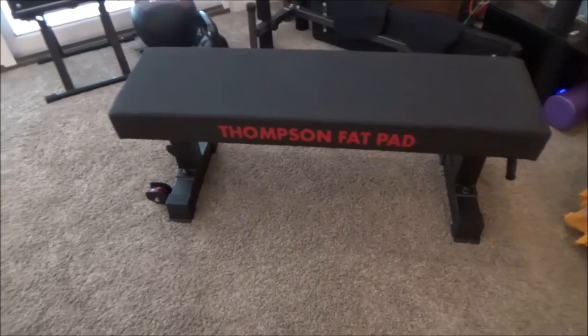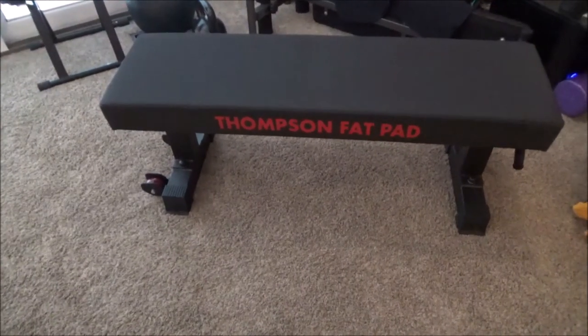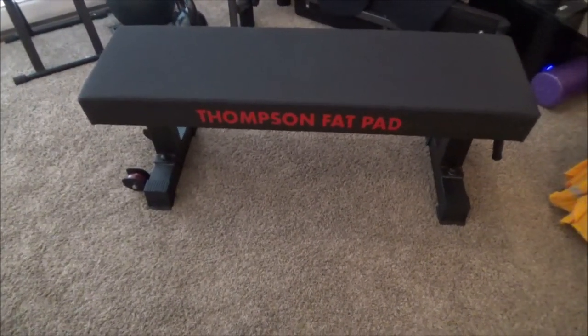Thompson Fat Pad — overall I would not rate this project as easy, but definitely doable. It went about like I expected it would. I would recommend giving it a shot if you're interested in the Thompson Fat Pad. I'll try working out with it on my next bench press day. Have a great workout everybody, we'll see you soon!